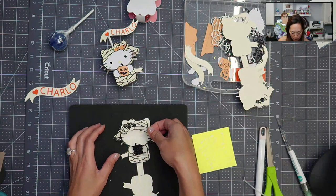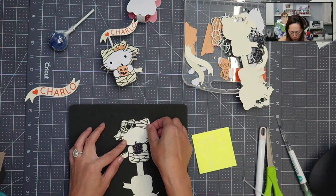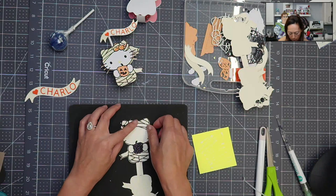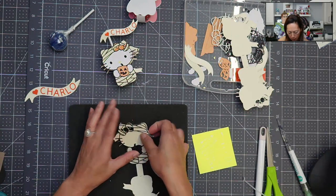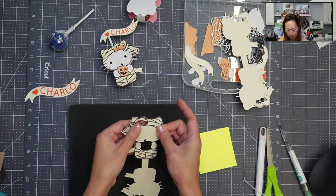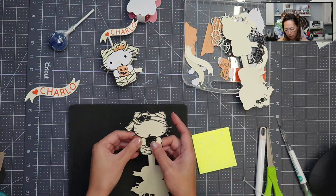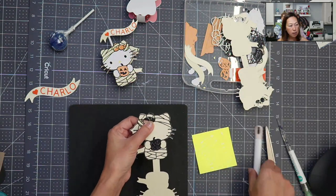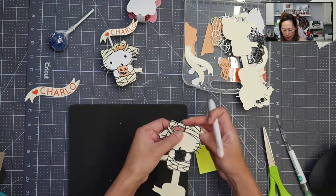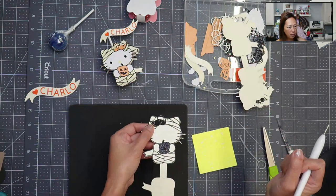I'm going to put this down and then if you need to add a little bit more glue you can, just to make sure that it sticks. Then I'm just going to pop out — you see how there's one hole, the other hole still has the paper inside. I'm just going to pop it out really quickly. There we go. And now you see two holes.